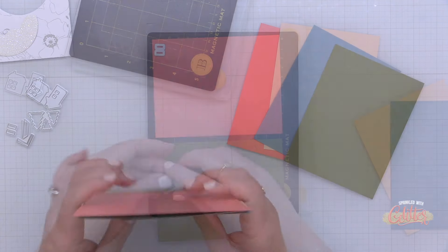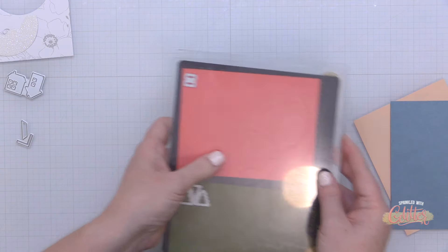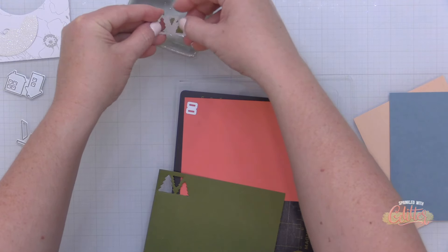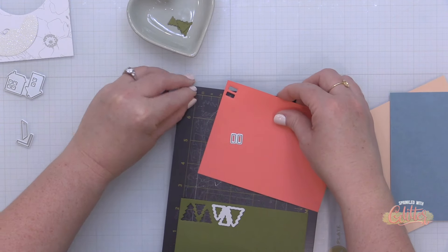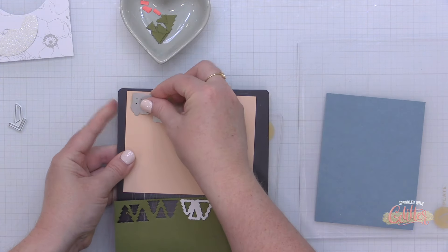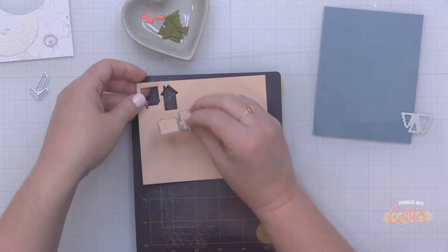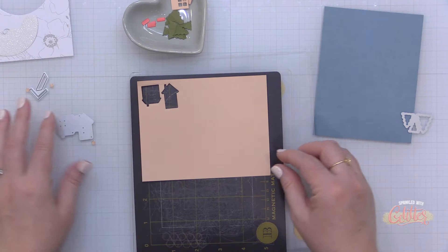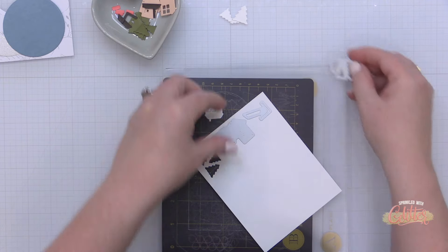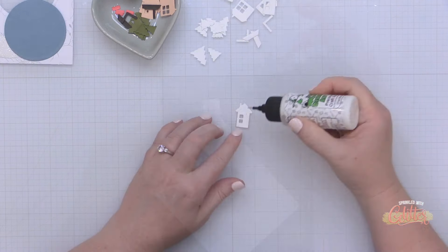I've cut these down with my trimmer to more manageable sizes and I'm starting all of my die cutting. The little rectangles at the top are the doors for the houses in the Winter Village die set, and I've die cut those from the Coral Bliss card stock. I die cut the tree die — which includes three different connected trees — three times from the Moss card stock. I'm also die cutting my houses from the Pastel Sunrise and one of the large circles from the Cloudy Sky.